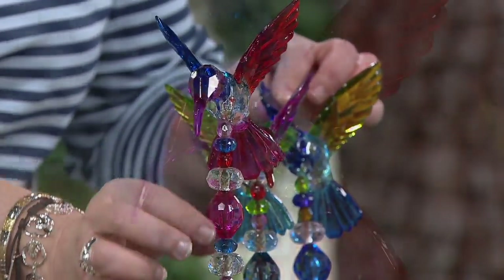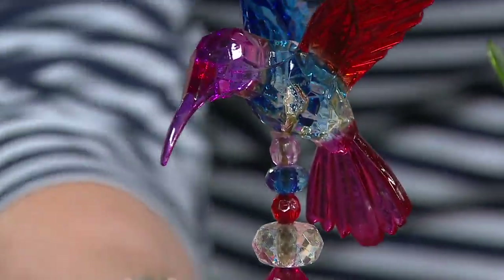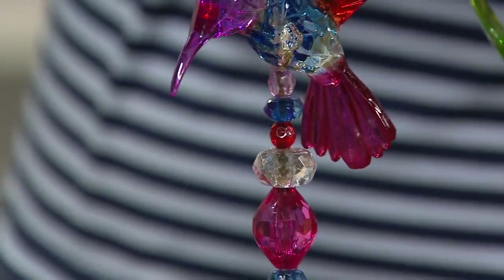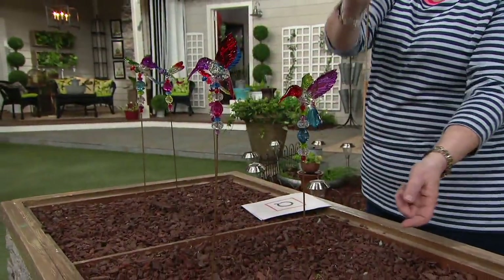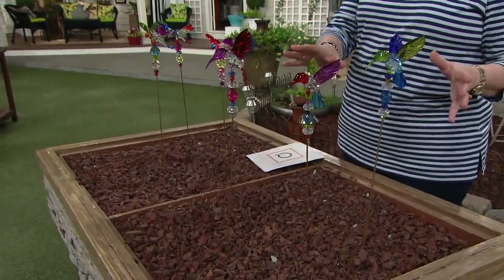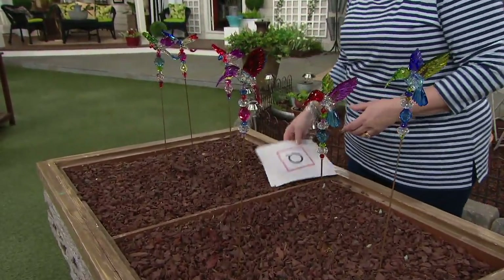They all have these pretty little faceted beads going down the little stake. The stake is a simple little pointy stake that goes right into your flower pot. So they're the perfect size for a flower pot, and if you want to put them in the garden, you can do that as well.